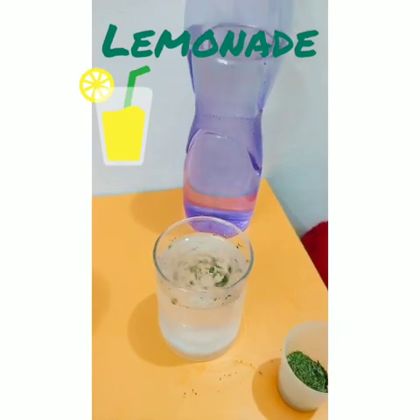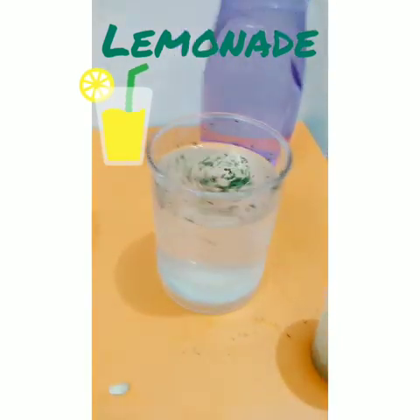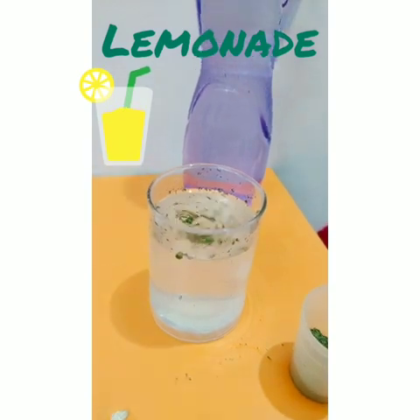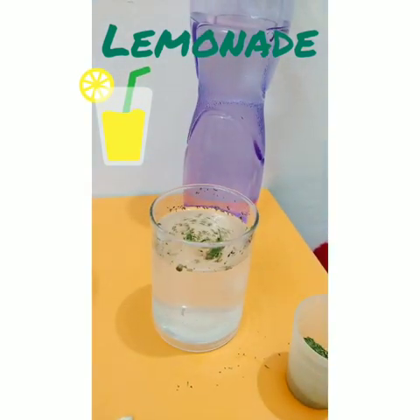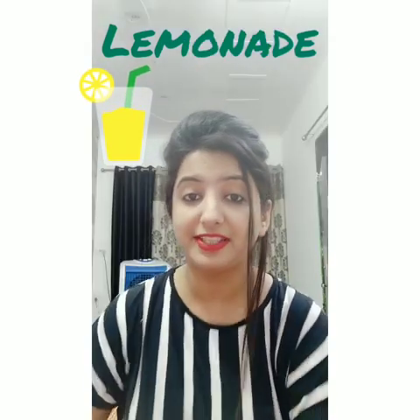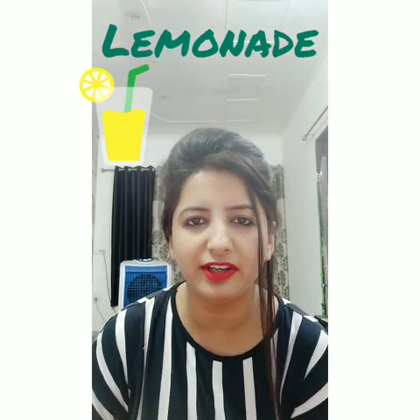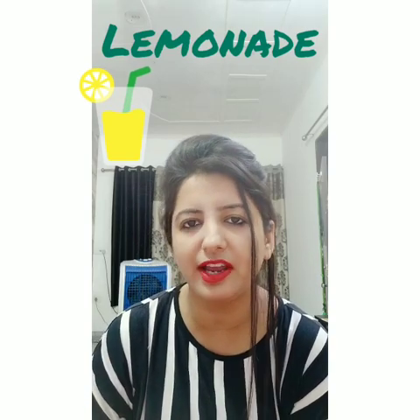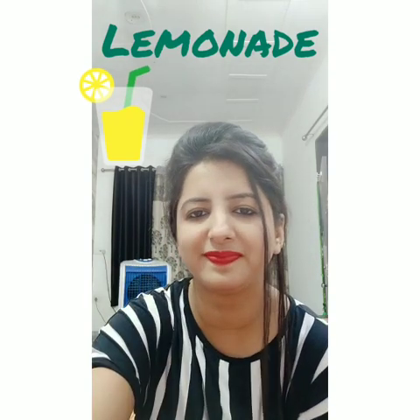So here is my tasty lemonade, ready! Drink it and serve it. I hope you all understood. Make it for yourself and your family members. Thank you. Bye bye!